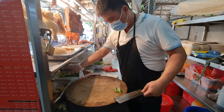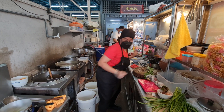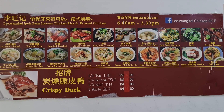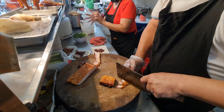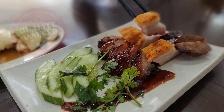Mr. Lee only started this business 8 years ago, but he was already helping his father run a food store 20 years ago. I asked the owner what his best items are — he said the roasted duck is the most popular. Unfortunately, his supplier ran out of ducks. Upon tasting the food, I found everything fantastic, although I was most impressed with the char siu and the siu yuk.